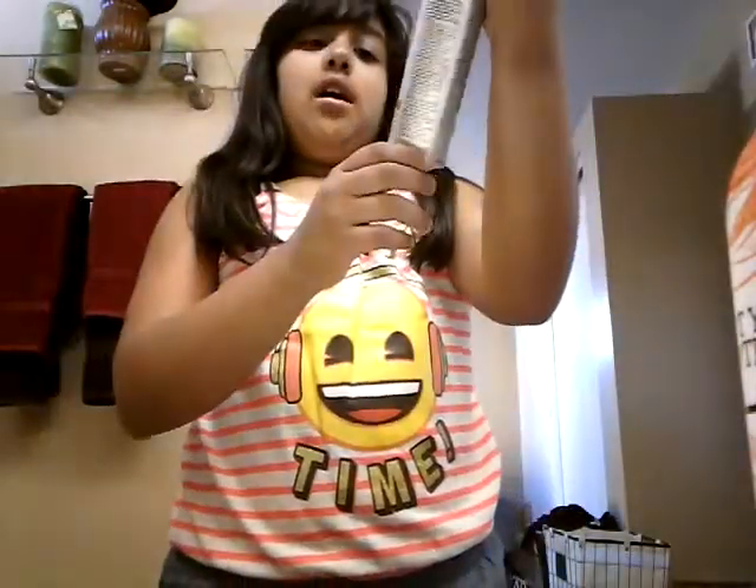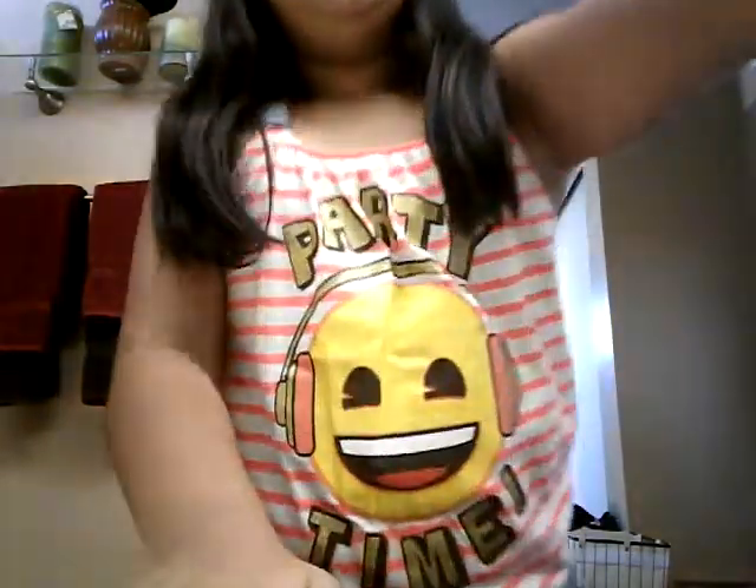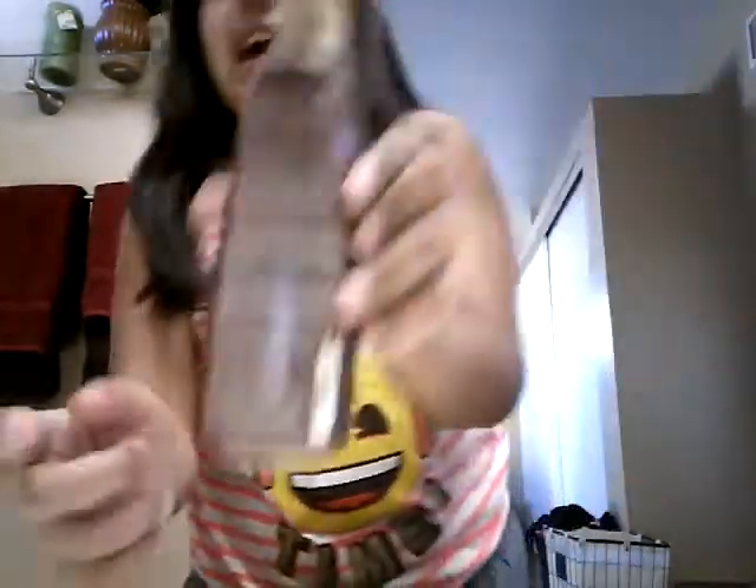It is Forever Red. And then after that I put on this dry shampoo if I don't have any shampoo. I put it on sometimes because I want to straighten it out. And I got this one. Then after that I put some more of Forever Red.